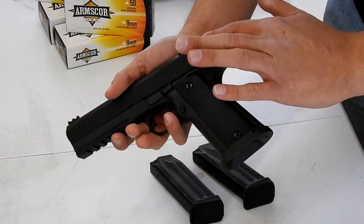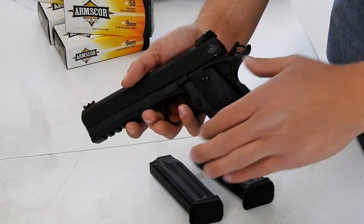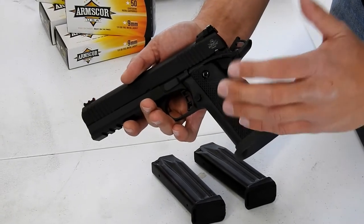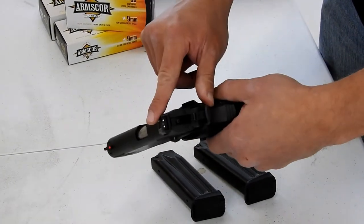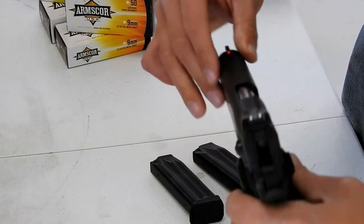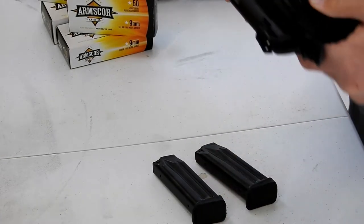As you can see, we've got the Rock Island Armory logo. We've got what they call a combat style hammer — it's just a hammer with some serrations, making it a little easier to pull back if you need to. We've got the ambidextrous safety here on each side. We've got G10 grips on this model as well. I'm a huge fan of the Rock Island grips — really aggressive feeling but not uncomfortable to shoot. We've got some nice adjustable sights here, white dot sights. White dot adjustable in the back and a red fiber up front.